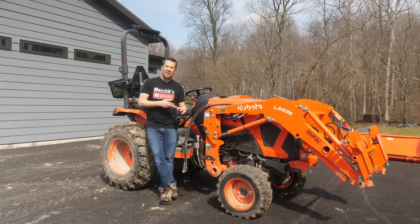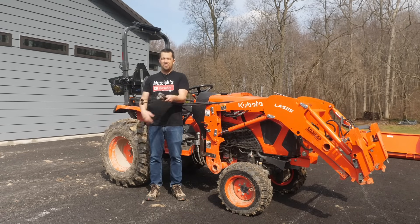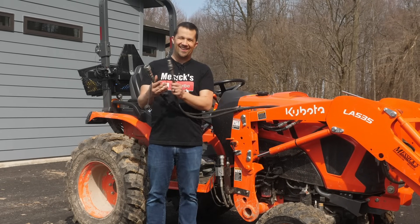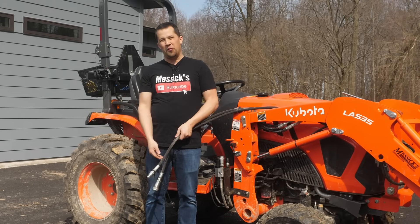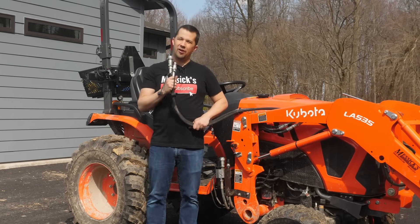Neil from Messicks here to take you through a little bit of my pain this morning. Not everything with tractor ownership is a breeze. One of those things is hydraulic couplers. There are many times that these things can be frustratingly difficult to get connected. I can't get mine connected out here today, so come along with me. We're going to talk about the right way and the wrong way to get these things reconnected when you're having trouble.